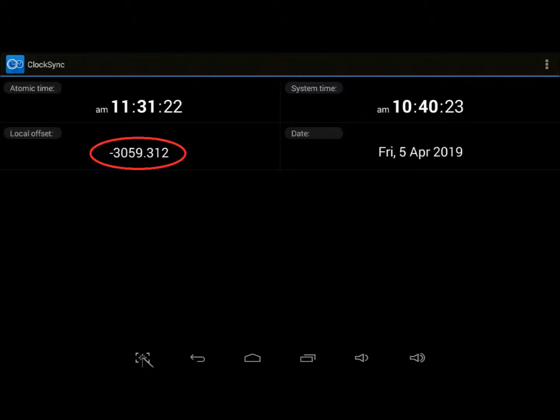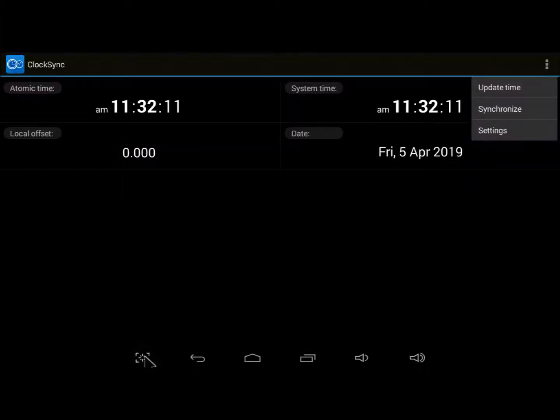Once configured, ClockSync maintains accurate time to within thousandths of a second. Here, we see that my MXQ system clock lost 51 minutes just since this morning while sleeping. No worries — within a minute of waking up, ClockSync automatically corrects the time. No manual intervention is necessary. Without this app, I'd have given up on my MXQ inbox long ago. It's frustratingly unusable without it.